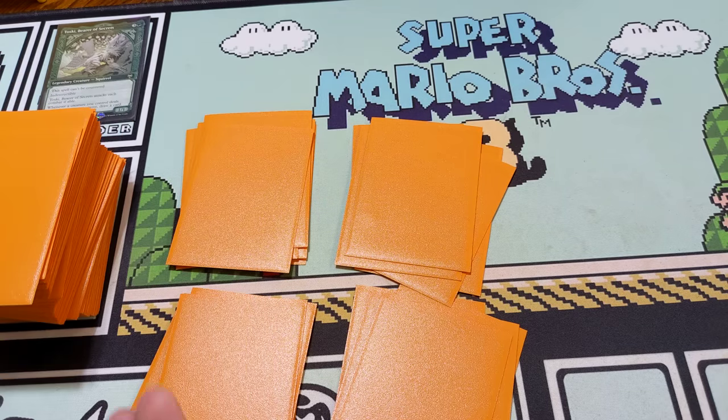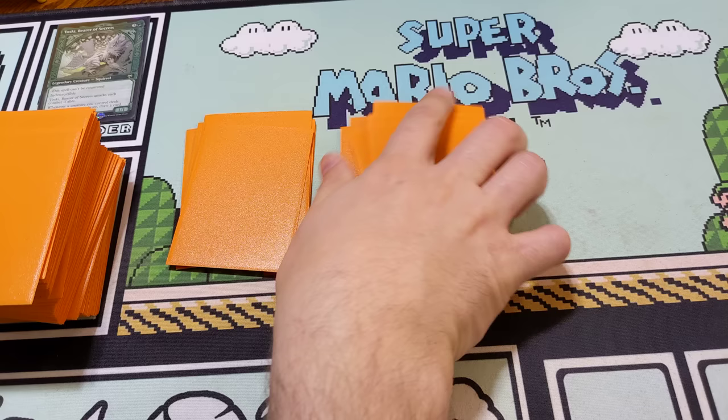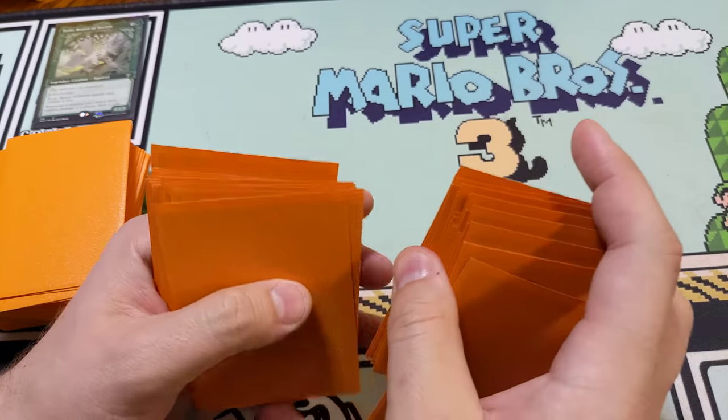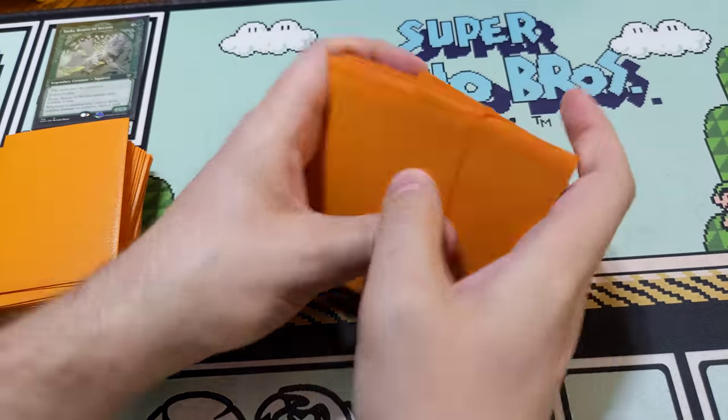In order for Magic to be a fair and fun game, you want to make sure that everything is completely random. Pile shuffling is good if you want to do that and then do some shuffling - pile shuffle and then go in and do a couple riffle shuffles or things like that.